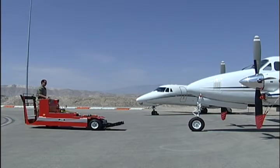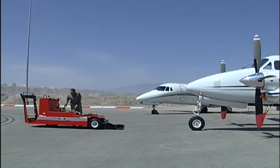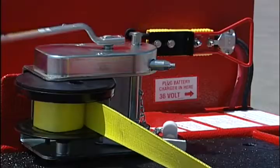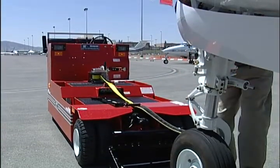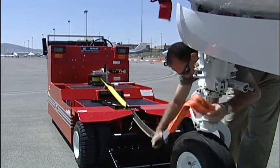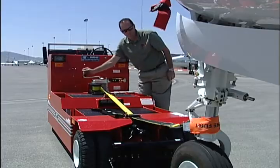Check with the operator or pilot that the aircraft is properly prepared for towing and the brakes are released. Unwind sufficient winch strap for capture. Wrap the strut strap around the strut, safeguarding the strap is not twisted and is securely attached to the winch strap hook. Take up the slack in the winch strap.